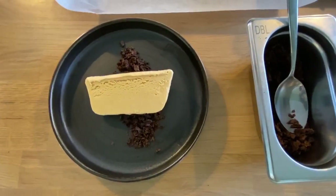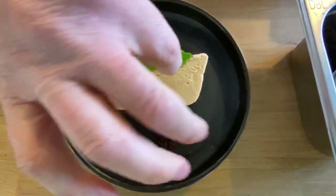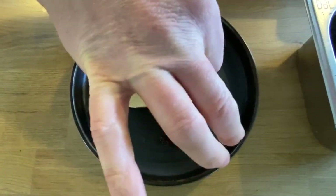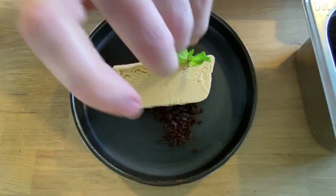And then we're just going to garnish this up — a classic garnish from the 80s — a little bit of fresh mint, but it just gives it a lovely bit of colour in the corner there.